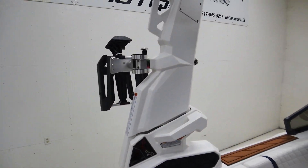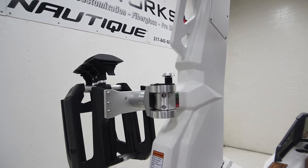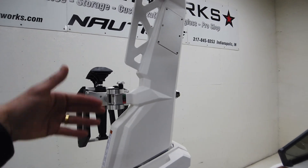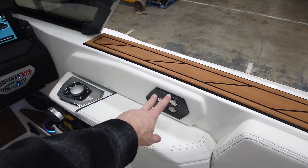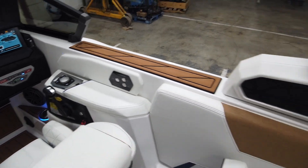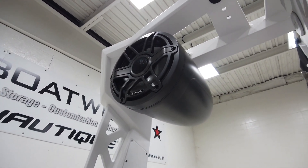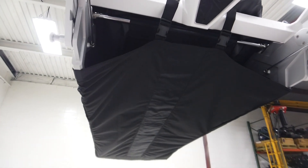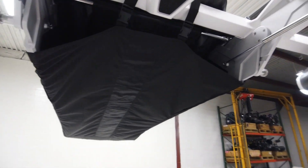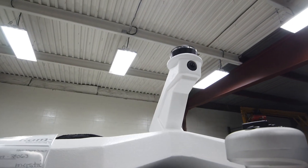Let's take a quick peek at the tower and accessories. These are strapless board racks on an actuated tower — to fold it, you do the locks and use the power up and down buttons right there. There's also a pair of 8.8 tower speakers, a factory bimini top with surf pockets on the roof, and an awareness camera up there too.